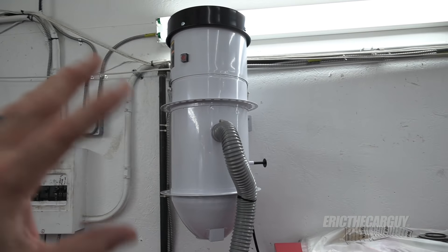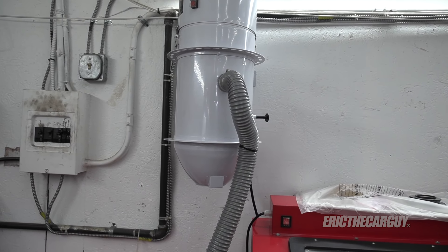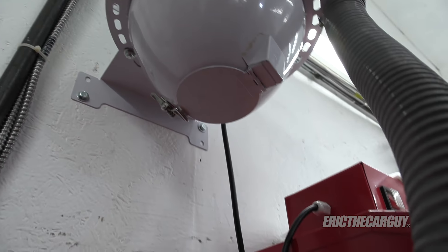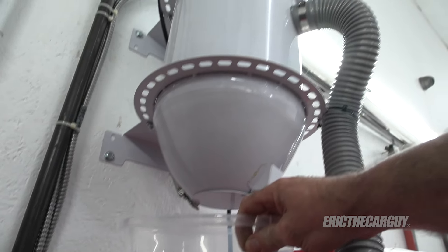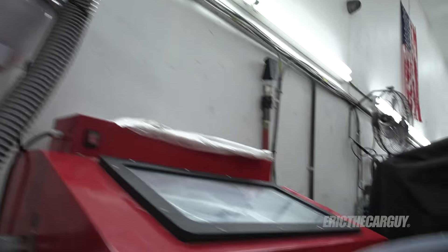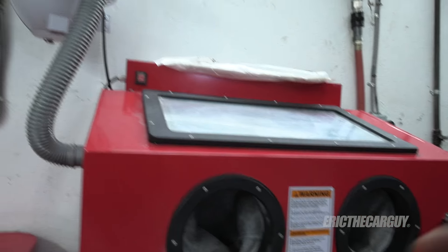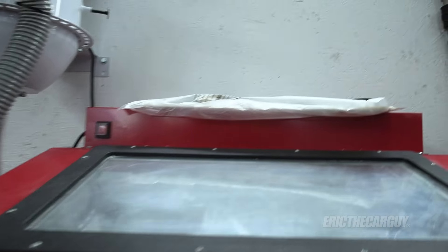I went for the dust reclaimer for two reasons. I wouldn't have to lug my shop vac over, but the number one reason I like the dust reclaimer is because it does exactly what it says. Underneath it you can open it up — I bought this container to collect whatever comes in, and then put that back inside the blast cabinet to be reused. I can't do that with my shop vac. You can also use a shop vac, but you won't be getting your media back.